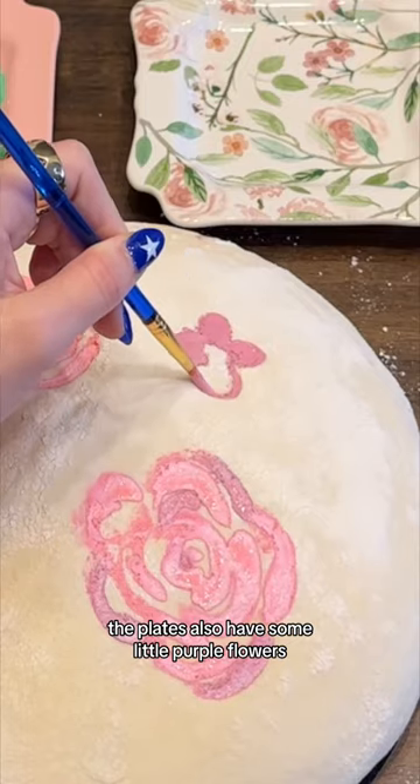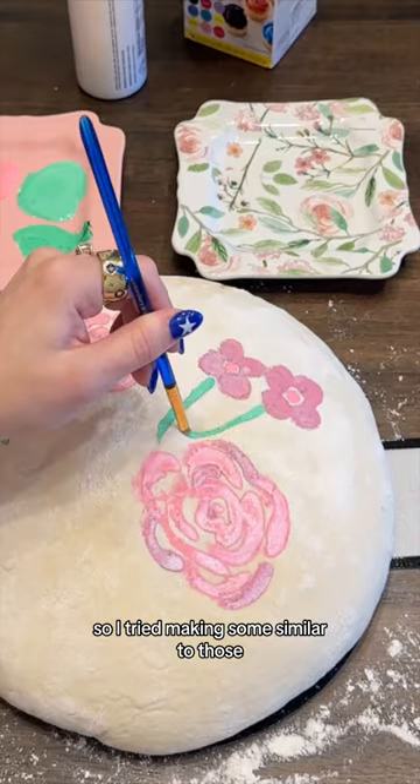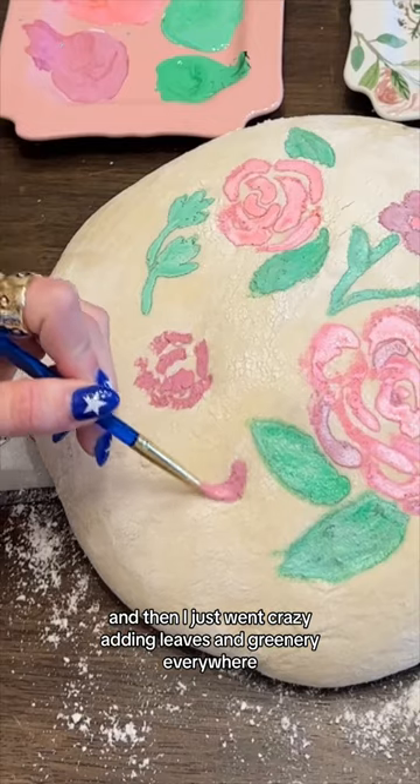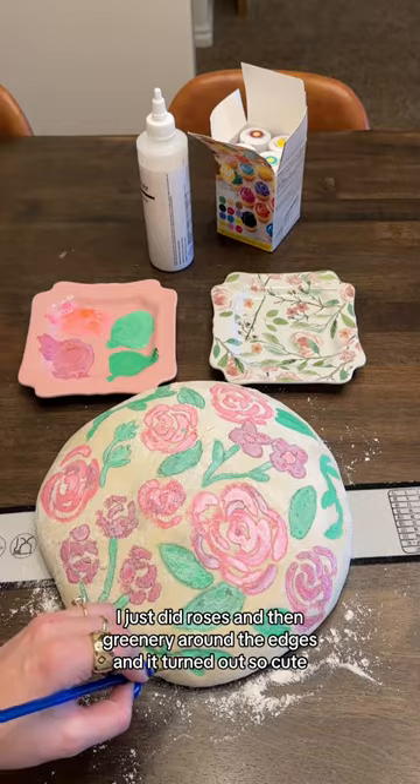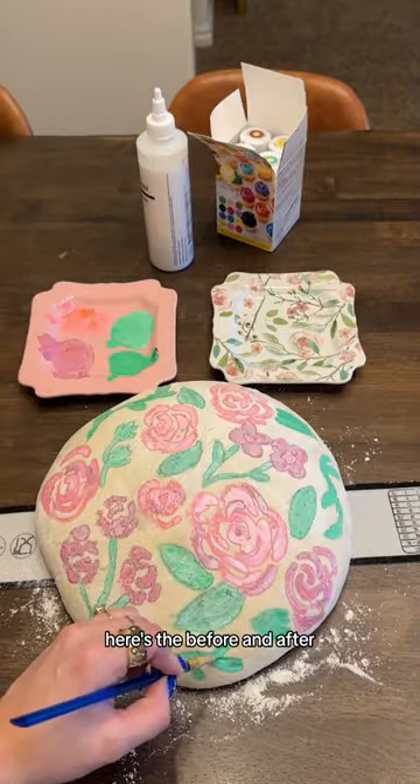The plates also have some little purple flowers, so I tried making some similar to those. And then I just went crazy adding leaves and greenery everywhere. To fill in some of the blank spots, I just did roses and then greenery around the edges, and it turned out so cute. Here's the before and after.